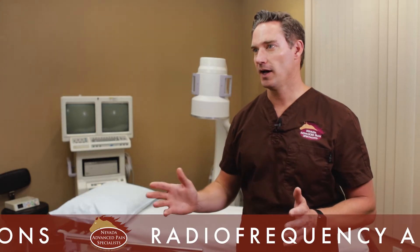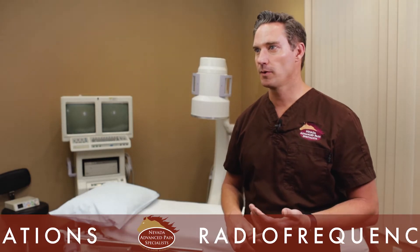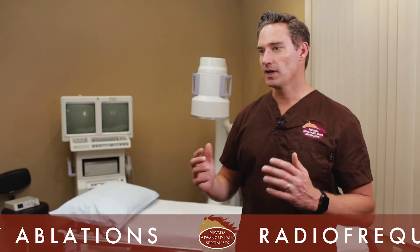A radiofrequency ablation is a procedure where we use thermal heat to destroy sensory nerves that are sending the pain signal from a body part to the brain. That nerve has no essential function in the body — it doesn't do any motor activity, it doesn't move any muscles in your body, and it doesn't have any vital sensory activity. So getting rid of that nerve doesn't affect a person's function.